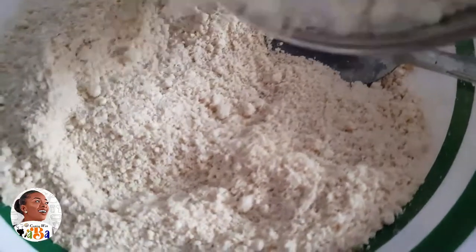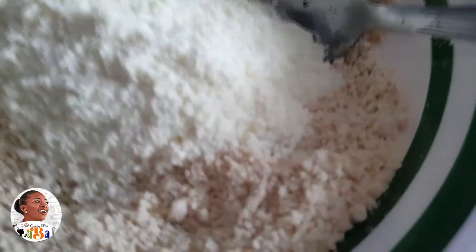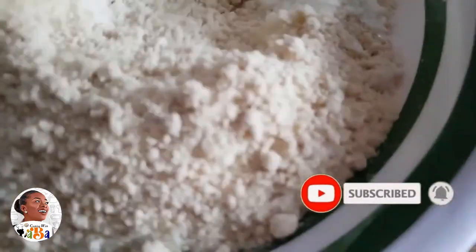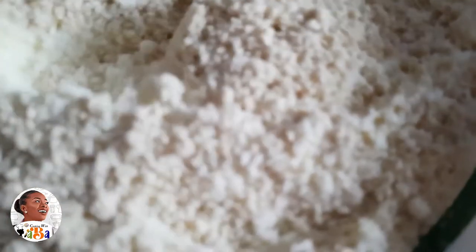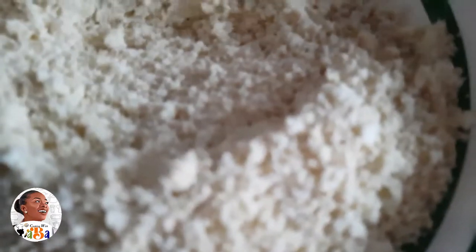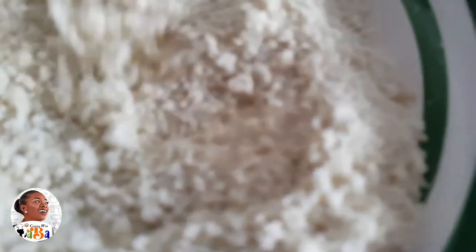I begin by mixing all my dry ingredients together. It's a very simple thing — you could do it with just flour, sugar, and salt, that's what most of these foods are. But when you add the milk it tastes nicer, and you know I'm always talking about eating healthy, so yeah, you've got to eat right. For me that's very necessary.